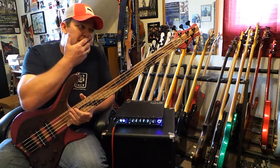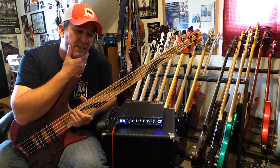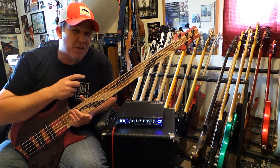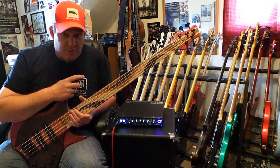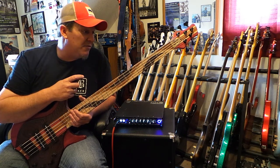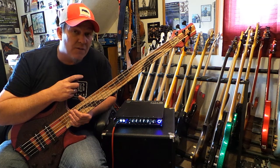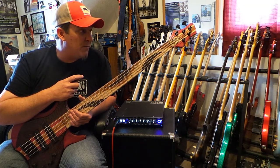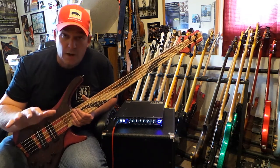You look at this instrument, you listen to it, start to factor in all the specs — all the premium, high-quality woods and the fact that it's completely handmade, no CNC machines. You might think it's like a $4,500 bass. It's not. It's half that. His prices are unbelievable — it blows everybody's mind when they realize how much you can get one of these instruments built for, and you can pick everything that you want done.